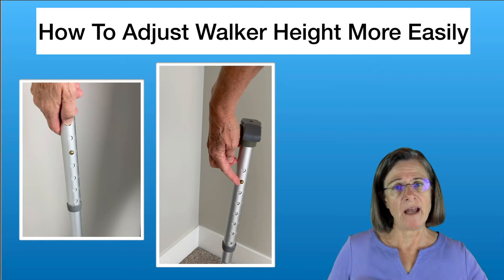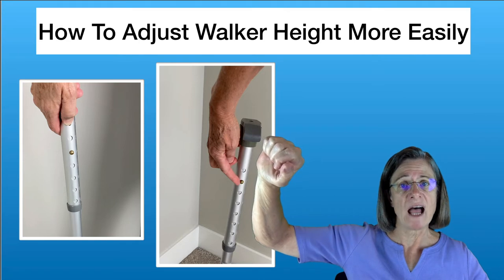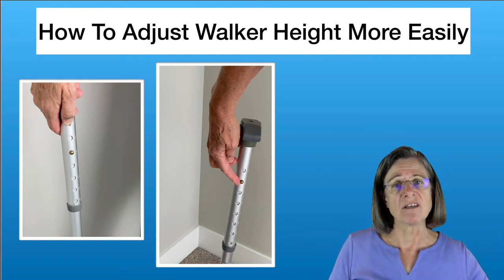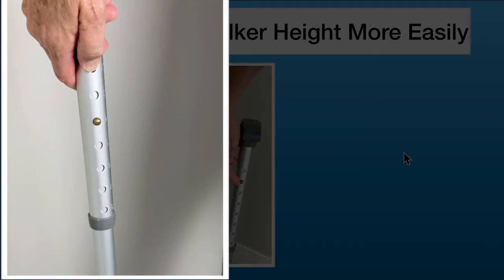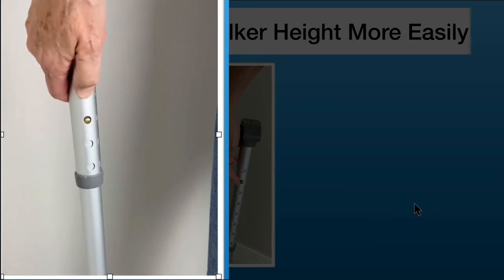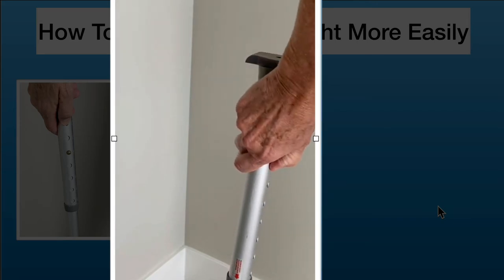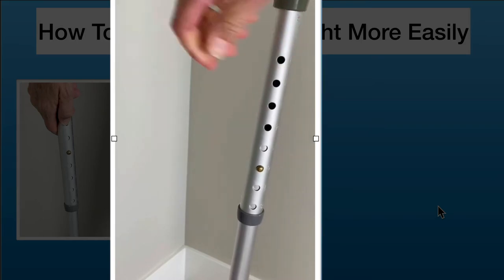When adjusting the walker height, first push the button in and twist the tubing, then slide it to the hole you want, and twist it back so the button can come back out. If you don't twist it, you get caught on each hole. The videos show the difference between not twisting and twisting — you twist, pull it up so it doesn't get caught on the other holes, then wiggle it in.